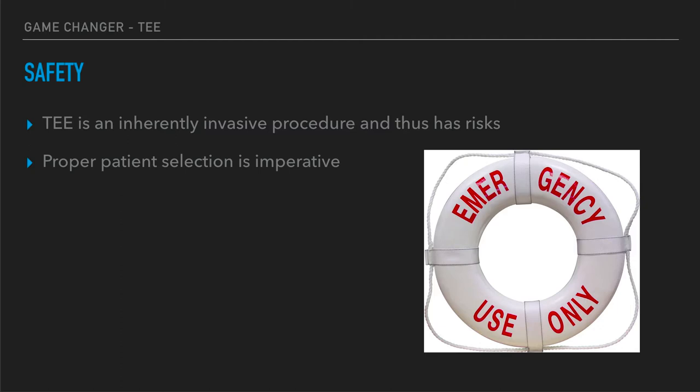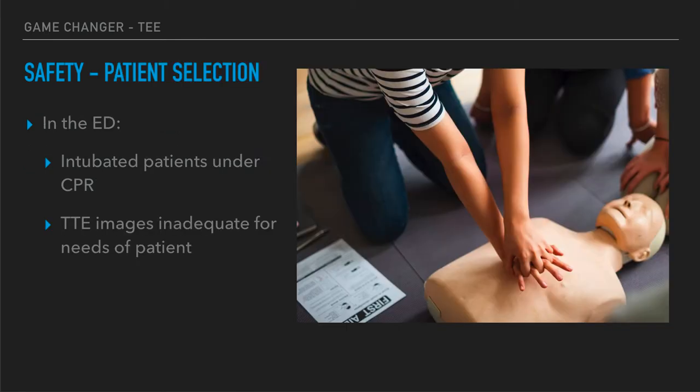Let's talk about TEE safety. This is an inherently invasive procedure — we are putting this big esophageal probe into the esophagus, so proper patient selection is key. In the emergency department, what has been recommended is doing this under CPR on intubated patients. The current recommendation from ACEP is that we should be doing these on intubated CPR patients, with some suggestion that you may consider it when TTE is inadequate — which can be a clinical decision.